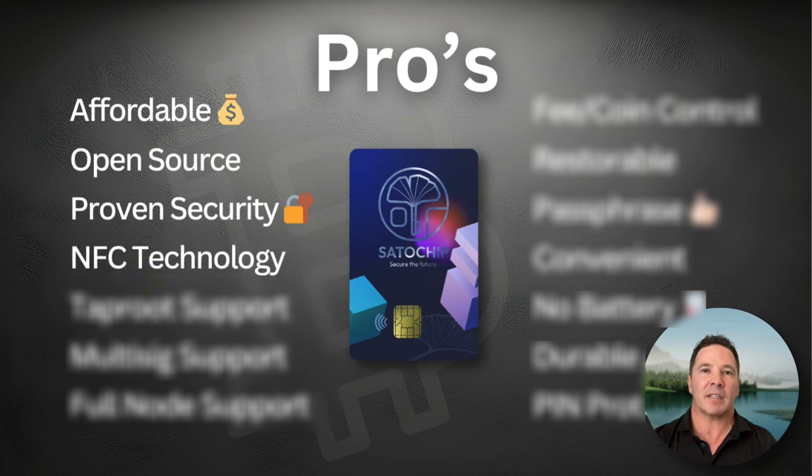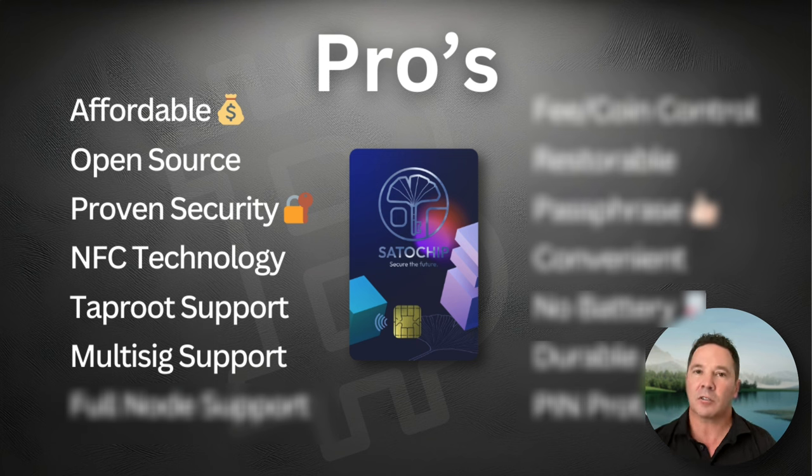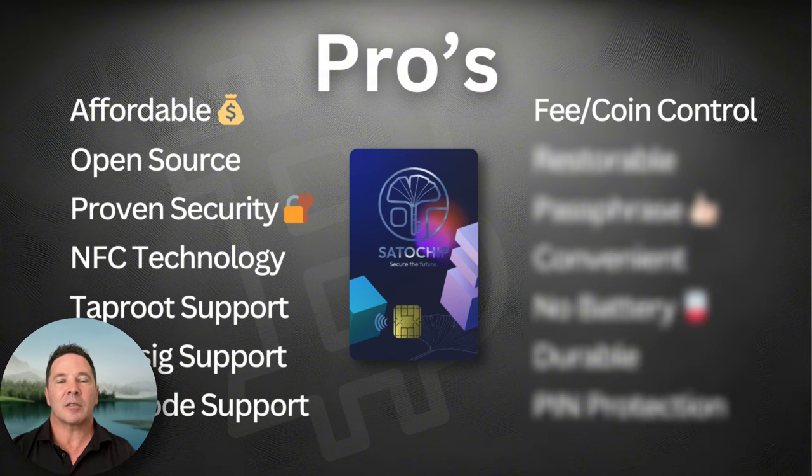The Satochip offers NFC support and functions in a ton of different smart card reading devices. It has Taproot support and multi-sig support that some other wallets — like Tangem — don't have. It also works with a full Bitcoin node through the Electrum app or the Sparrow app, and includes advanced fee and coin control through those apps.